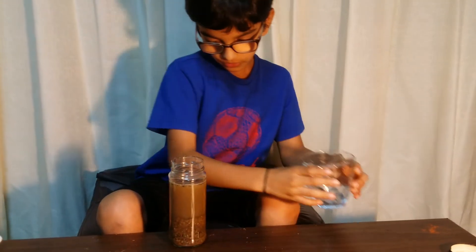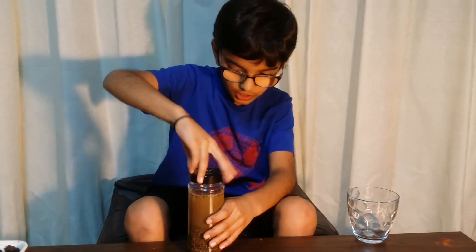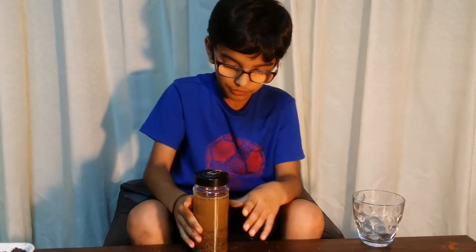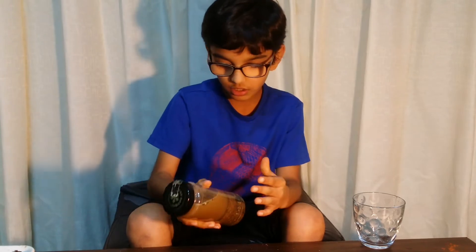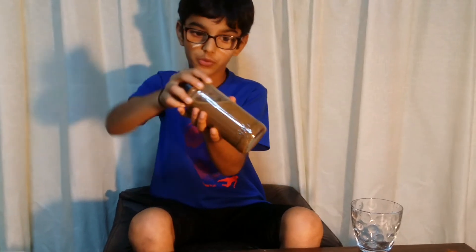Now, close the jar with the lid tightly, and shake it well, like upside down. If you shake it well, this experiment will really work.